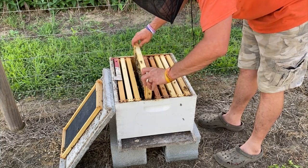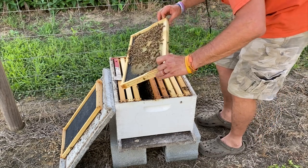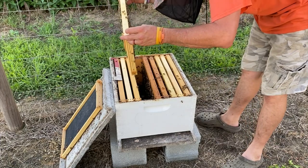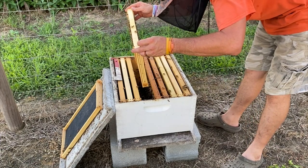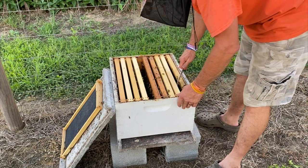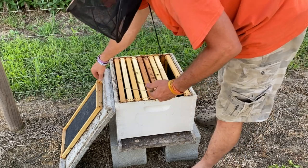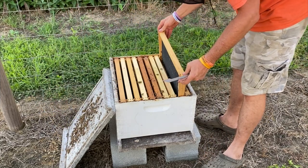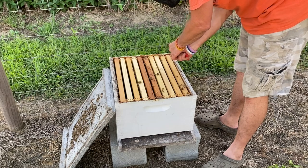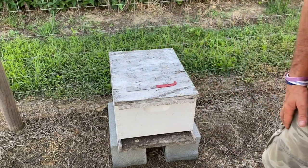I'm gonna say we got a queen in here. She's just slow to build up, and this was probably a swarm that I had caught. I'd have to look back on the videos to see, but as you can see we got plenty of brood and stuff. I think this hive's doing all right, it's just being a little slow. So I'm gonna put it back together because there's no reason to go any further on it. She might be a queen that likes to hide. So there we go.